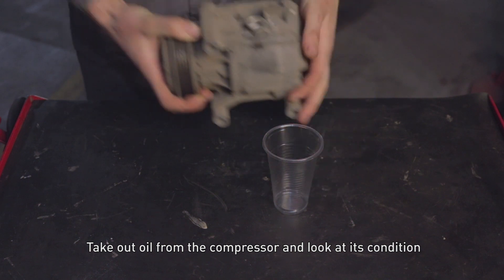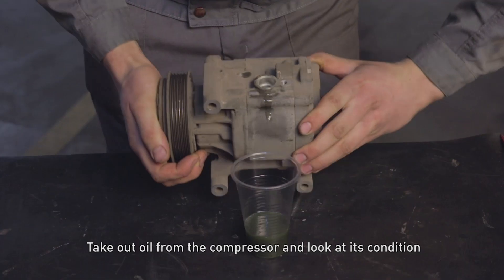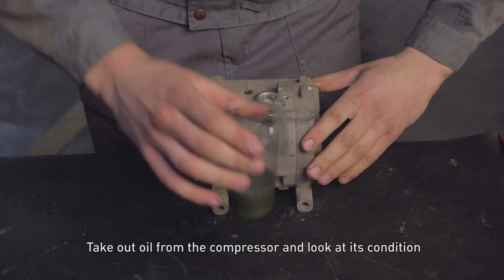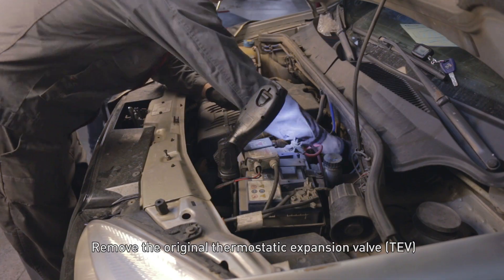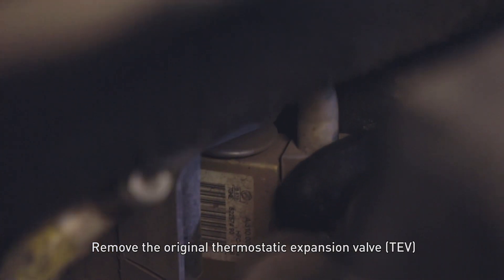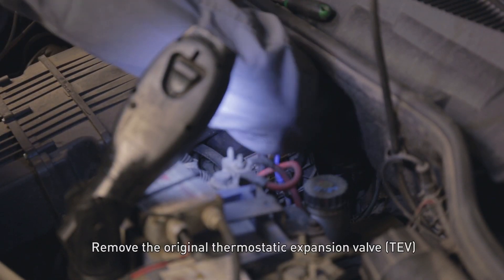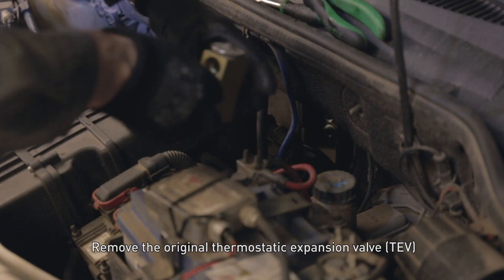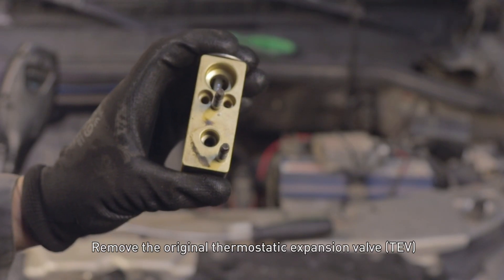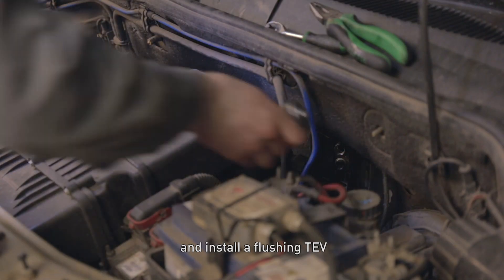Take out oil from the compressor and examine its condition. Remove the original thermostatic expansion valve and install a flushing TEV.